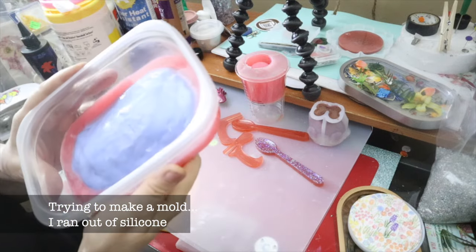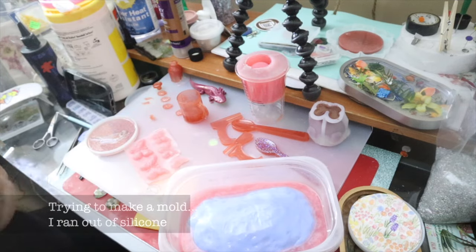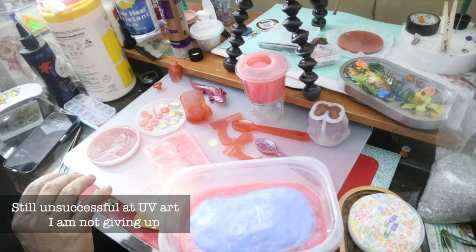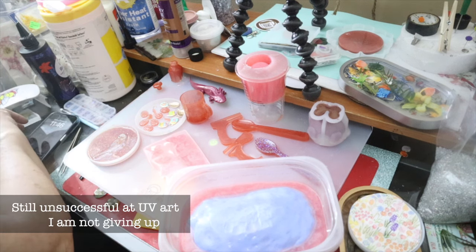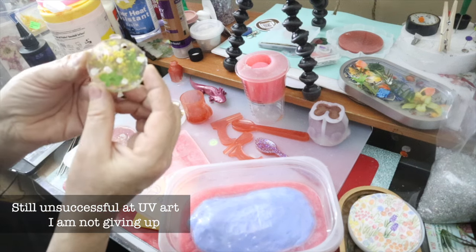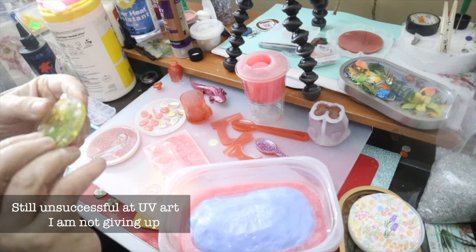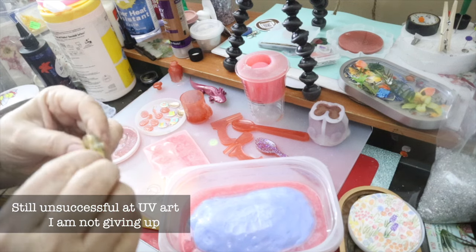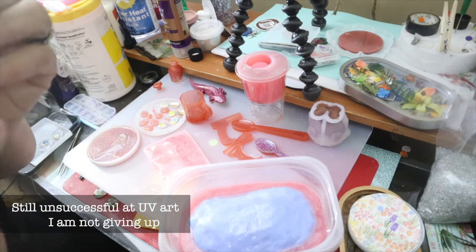This is my half-inch scale pond. What else have I been up to? I have tried my hand at UV — still, I would say, unsuccessful. Because this is as warped as it comes.